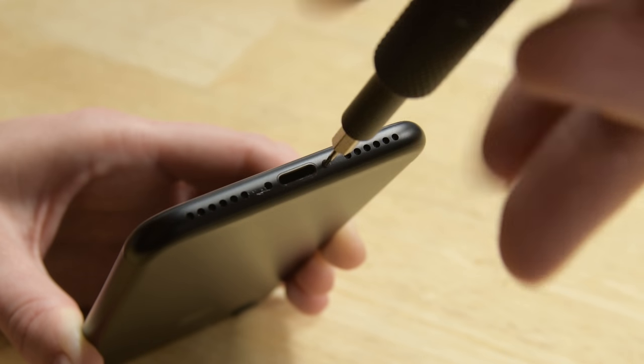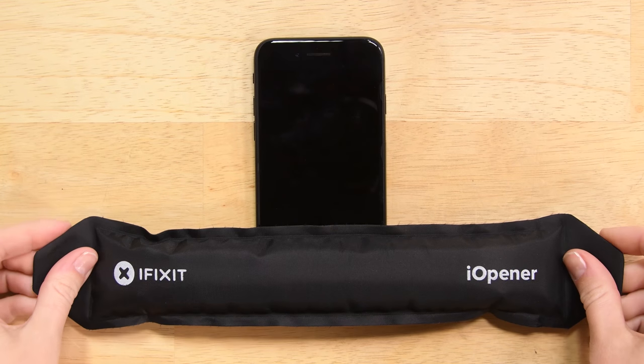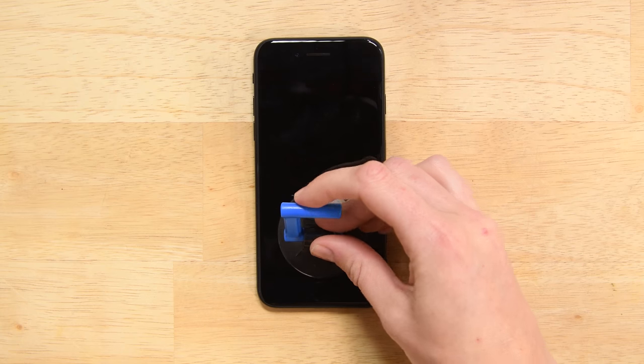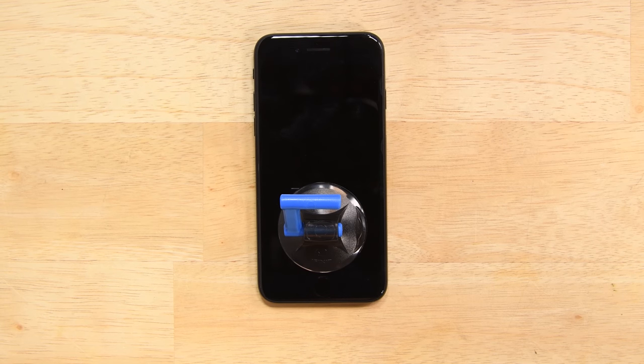Then begin by removing the two Pentalobe screws on the bottom edge of the iPhone. With the screws out, it's time to soften up the adhesive holding the screen in place. Detailed instructions on how to heat the iOpener can be found over on the guide. Attach a suction cup to the lower half of the display assembly, just above the home button. Be sure the suction cup does not overlap the home button, as this will prevent a seal from forming between the suction cup and the front glass.